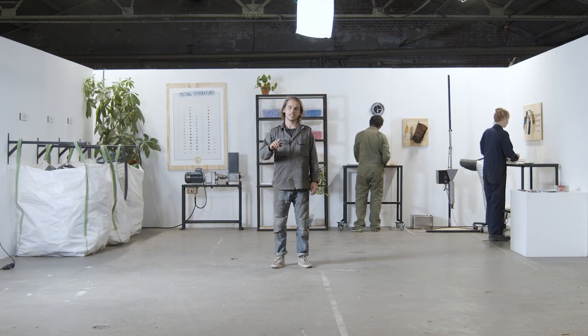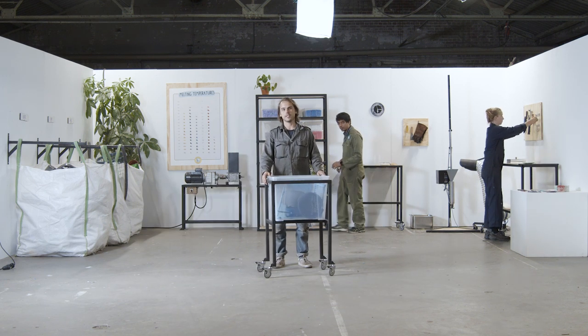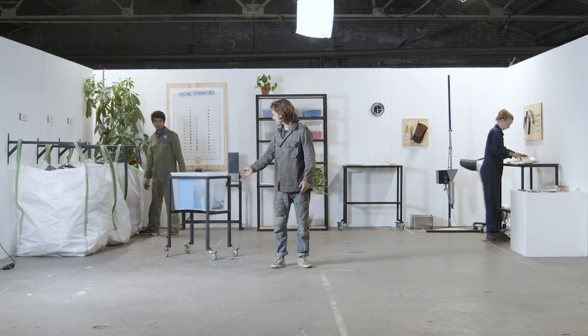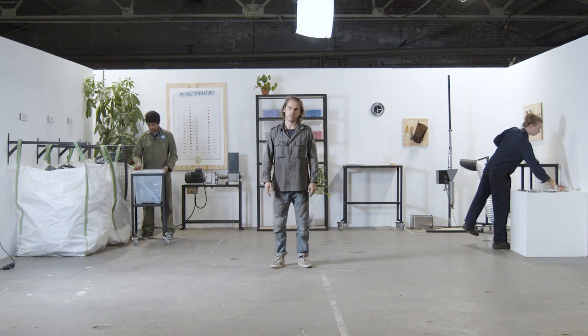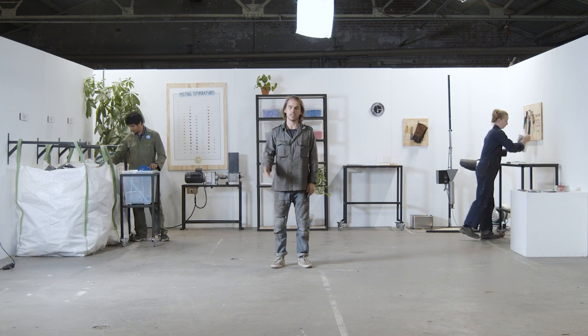And one last tip — it's nice to keep all of your workstations on wheels. It gives you more space and makes it more flexible, and it makes it easier to set up for group demonstrations as well. This workspace is only meant to be a starting point. Your needs will change depending on your context, so don't be afraid to change and adapt it depending on what suits you best.